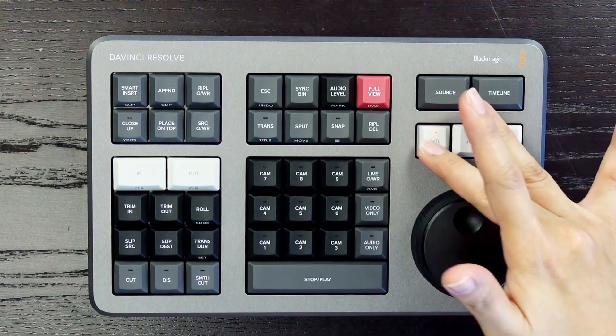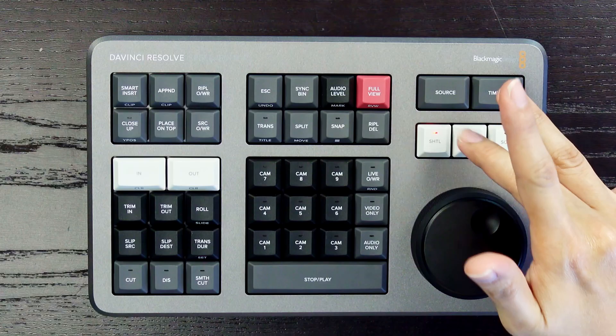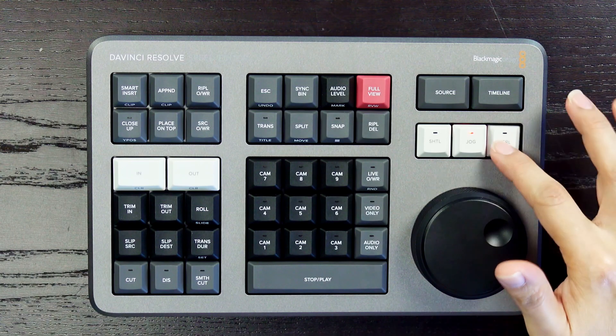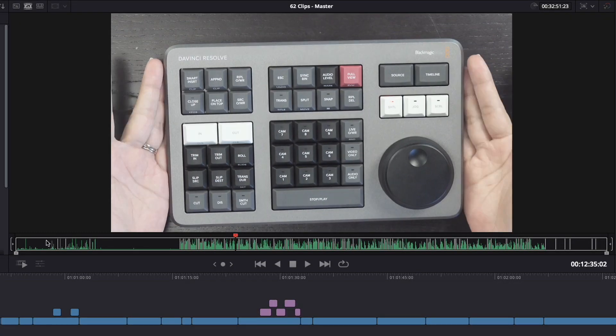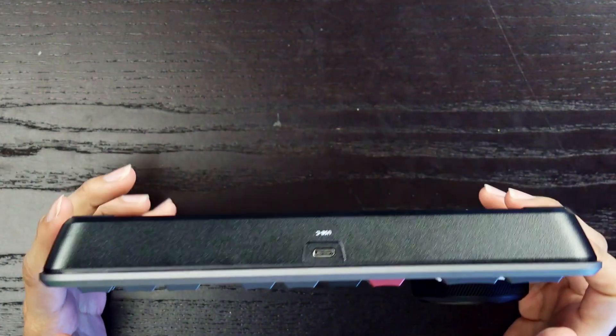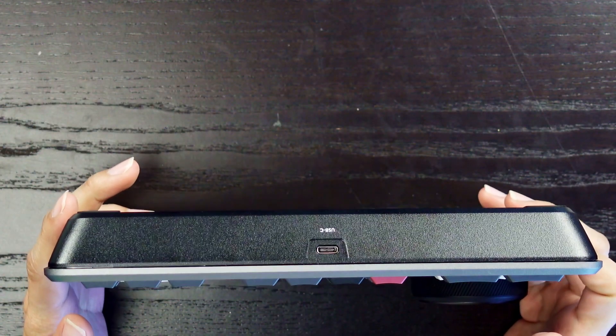The search dial can be used to shuttle to skim, jog for precise frame finding, and scroll to navigate quickly. The DaVinci Resolve Speed Editor comes with built-in Bluetooth and can be used alongside a regular computer keyboard, but it can also be connected via USB if required, which will also charge the internal battery.